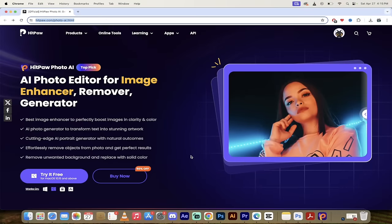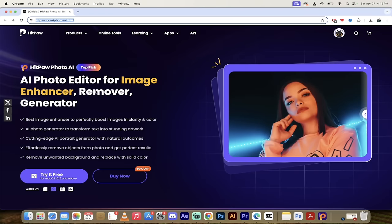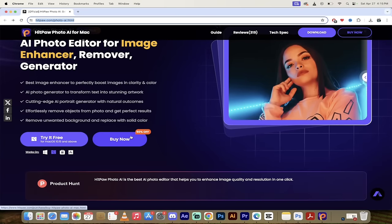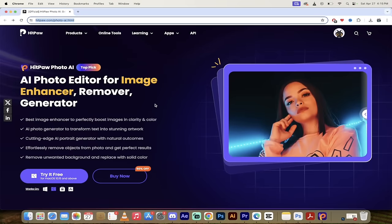First step is to get the software - go download it. I'll put a link in the description below, but you just go to hitpaw.com and then photoai.html. When you get to the website you have a few options: buy it outright or try it free. I'm using a Mac but there are Windows versions and other versions available. Go ahead and accept the download, then let's open the software and get cooking.